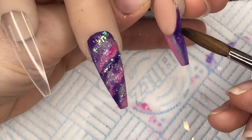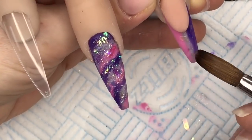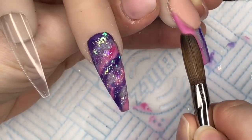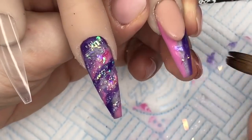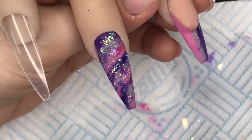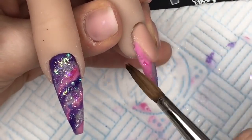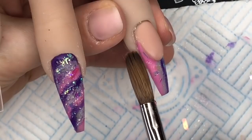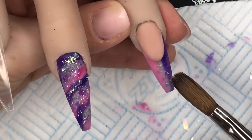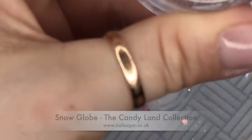Then I put some mylar flakes on — I think I used the white ones for this nail — then decided it needed some glitter. I'm putting random bits of mylar all over the free edge. I really, really like this set; I thought it made a nice change from doing autumn nails.